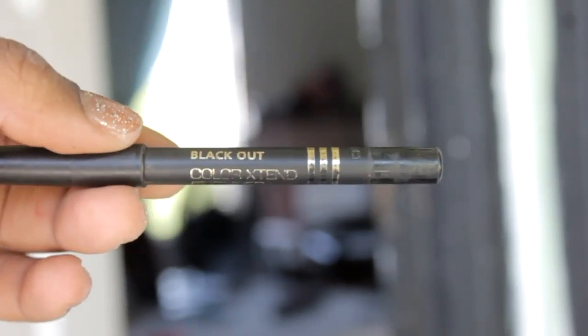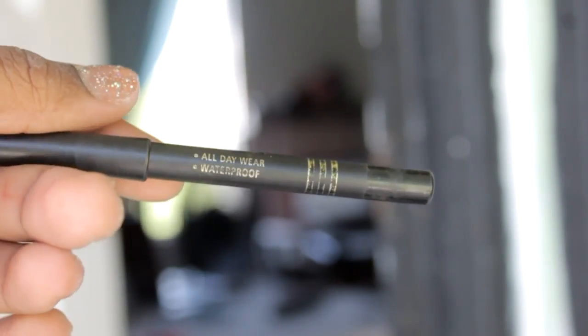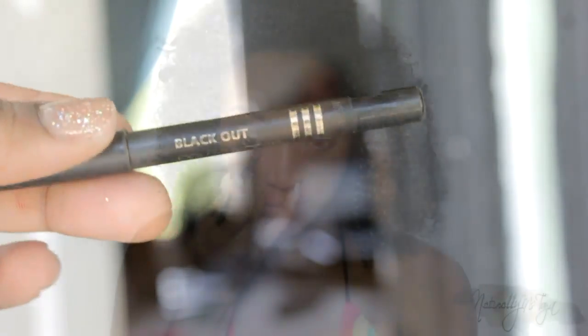I've done a bit of an eye look — nothing serious, that part is totally up to you. But what's important is your eyeliner. I'm using this Blackout Color Extend eyeliner from Jordana. It's all day wear and it's totally waterproof. This is definitely a very durable product.